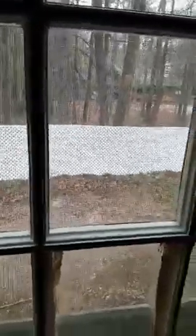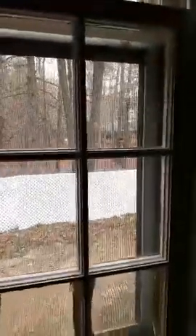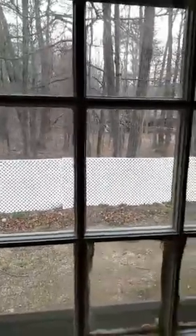I just did this whole little video and wasn't filming. So I'm painting this window — it has nine window panes per level, so that's 18 per window, and there are four of these in this house.